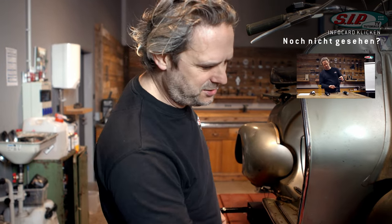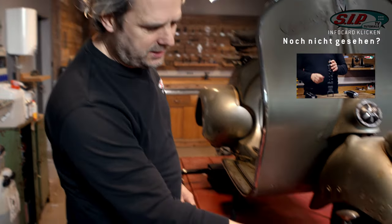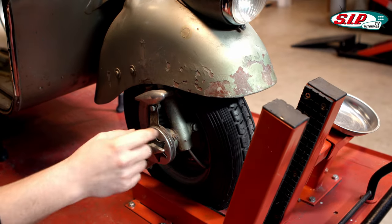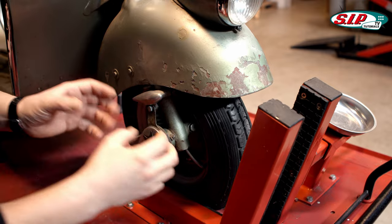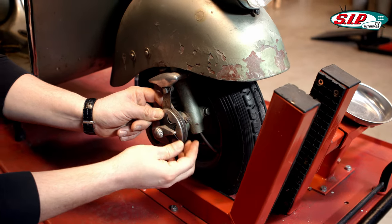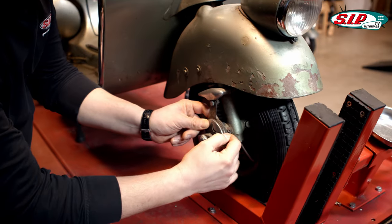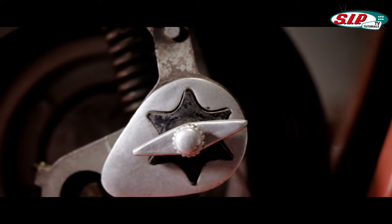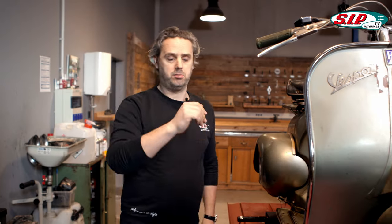You must have seen the shock absorber video series and know by now why nice damping is so important. On this friction damper, these parts simply rotate against each other — one side is a jaw here and the other is a jaw there. You can adjust how strongly these plates are pressed against each other, with leather washers in between. With that you can basically set the rebound and compression stage at the same time.